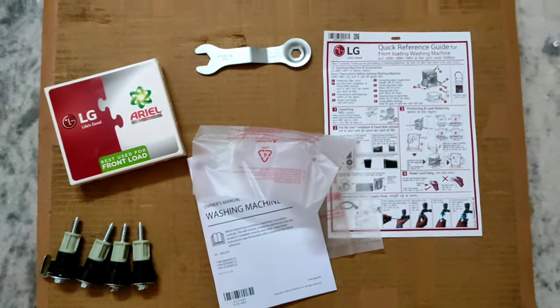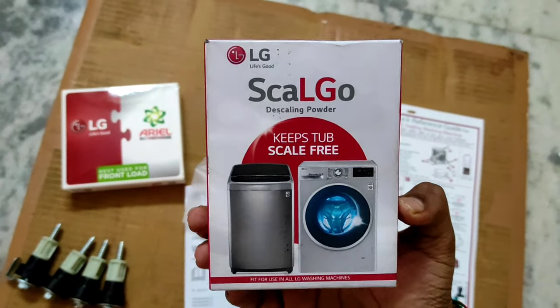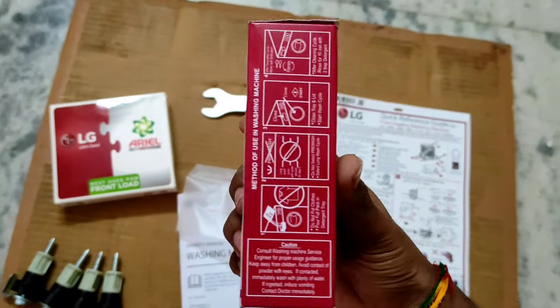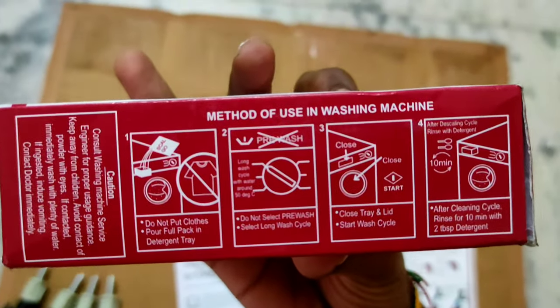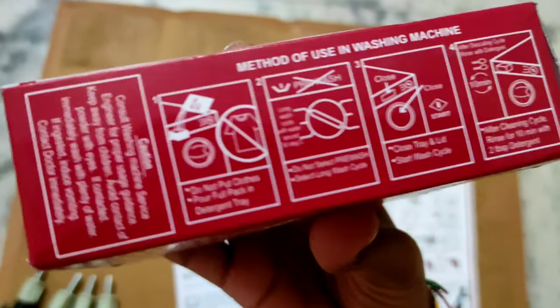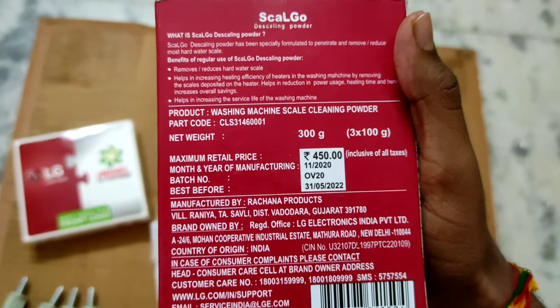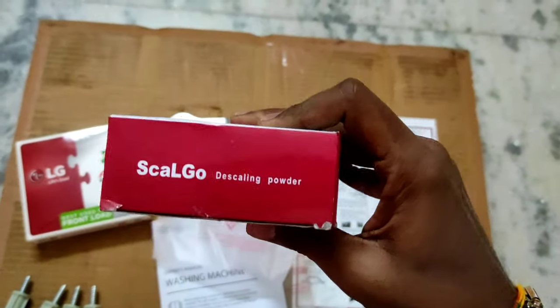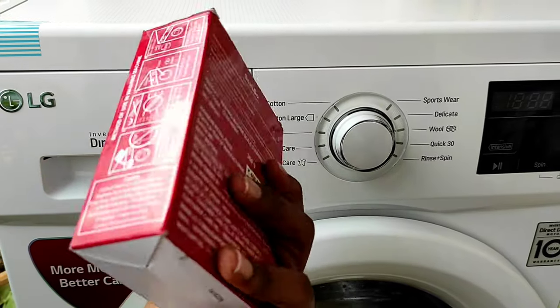I have one other thing to show you — this is LG Scalgo descaling powder. It is used for all LG washing machines to clean the drum. You can clean the drum once every 30 days. It costs 450 rupees and you can buy it from the LG store.